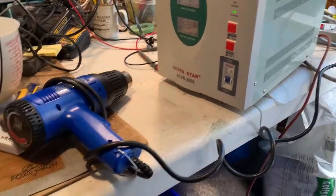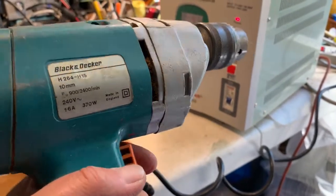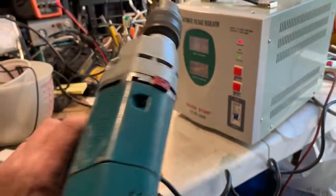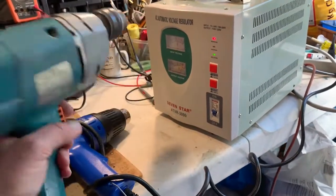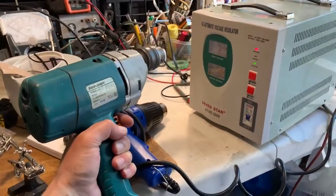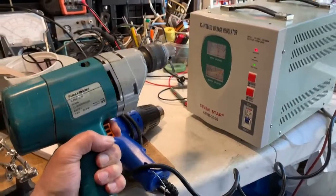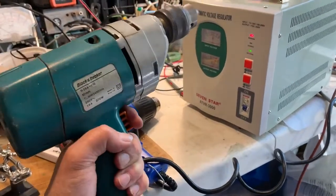No problem at all. Here we have a very old Black and Decker 240 volt drill. This was one of my first purchases when I was about 20 or 21, just after leaving university. I bought it in the UK — Black and Decker really knew how to make things in those days. It's 240 volts, plugged into the 220 volt output.